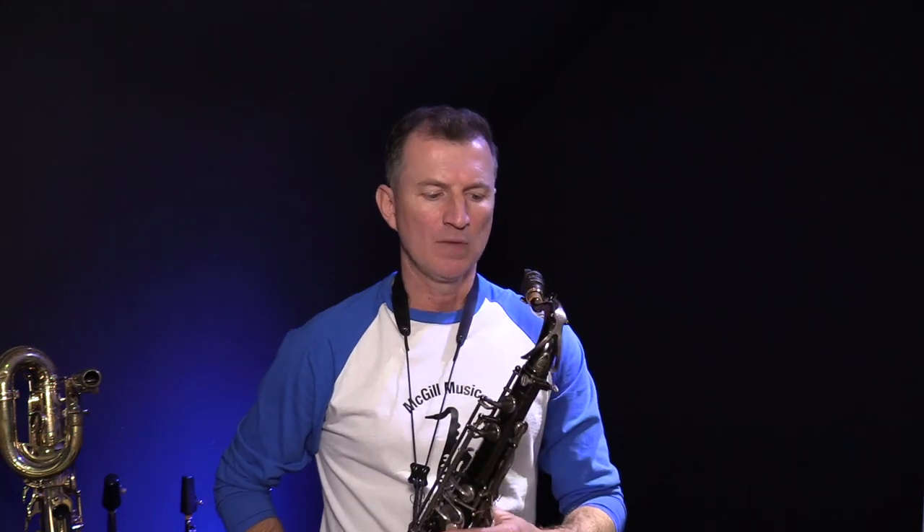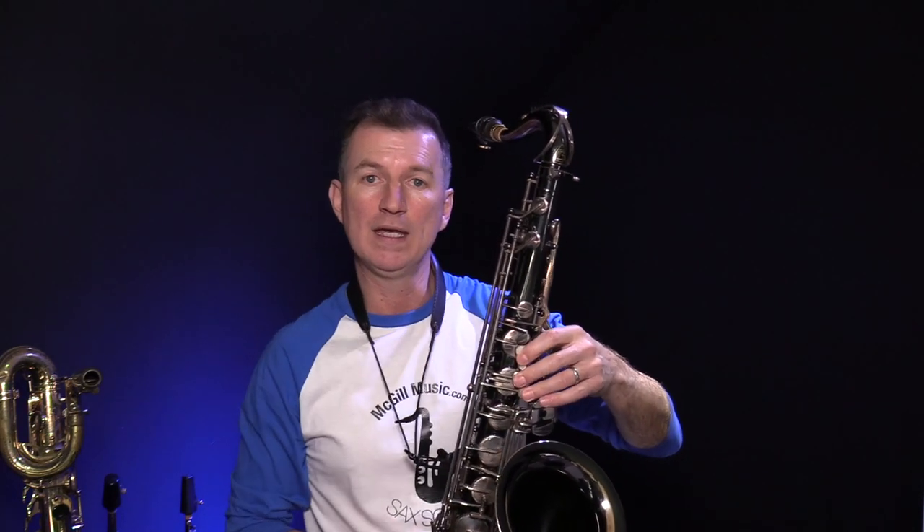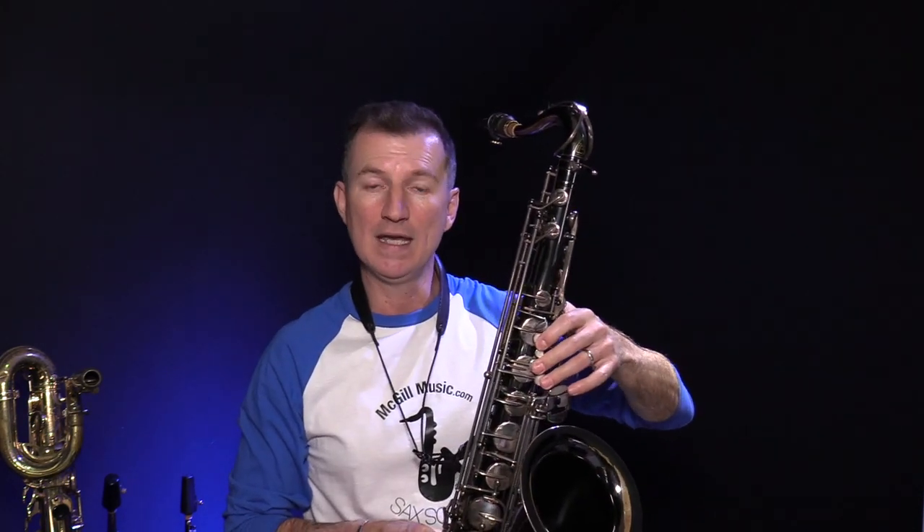Okay, so this exercise — I'm going to keep it really simple, it's more about the concept. What we're going to do is start in the middle of our range, because just about all of us are comfortable there on saxophone. I'm talking about notes around C, so maybe from G without the octave key up to C and even D and E with the octave key on. Those notes all feel comfortable — that's our safe zone. What we need to do is work from there, gradually extending our safe zone down to the bottom of our range and up to the top.